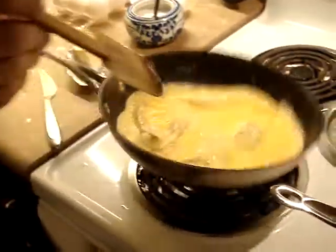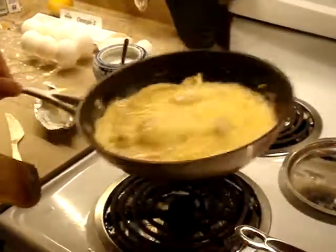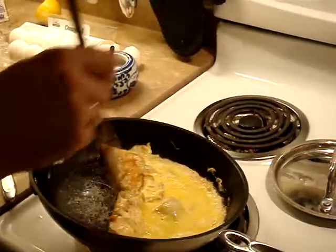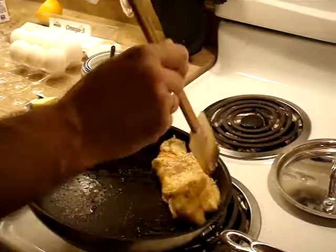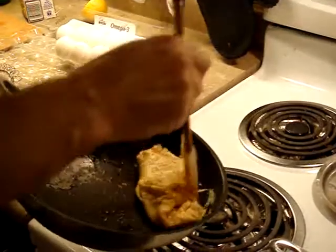A little trick I use: when you have too much liquid on top, you lift the edge up a little bit and make sure the liquid goes underneath, so it cooks nice and even. When it's almost ready and it's not sticking to the pan — because there's a non-stick pan and a lot of butter — you just roll everything to one side. Make sure it kind of seals in.